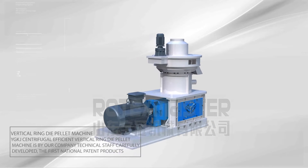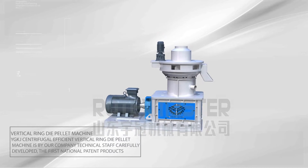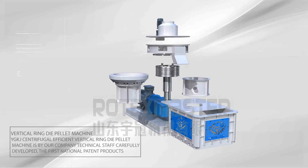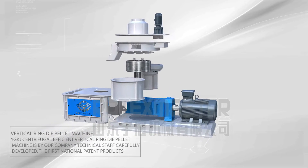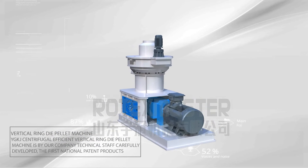Vertical Ring Dye Palette Machine YGKJ. The Centrifugal Efficient Vertical Ring Dye Palette Machine is by our company technical staff carefully developed, the first national patent product.